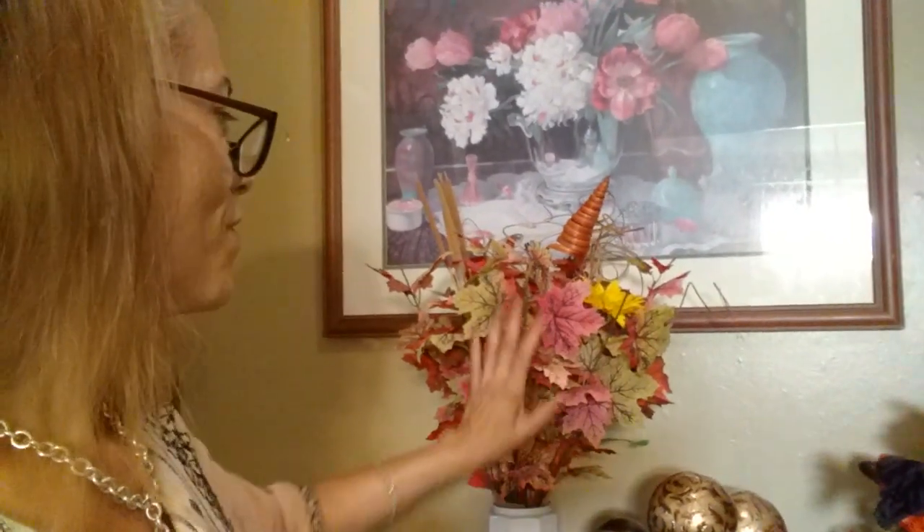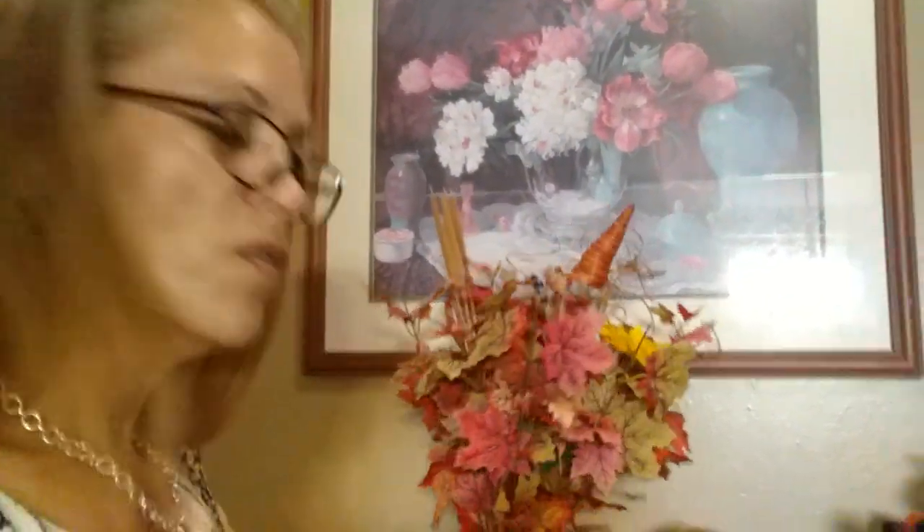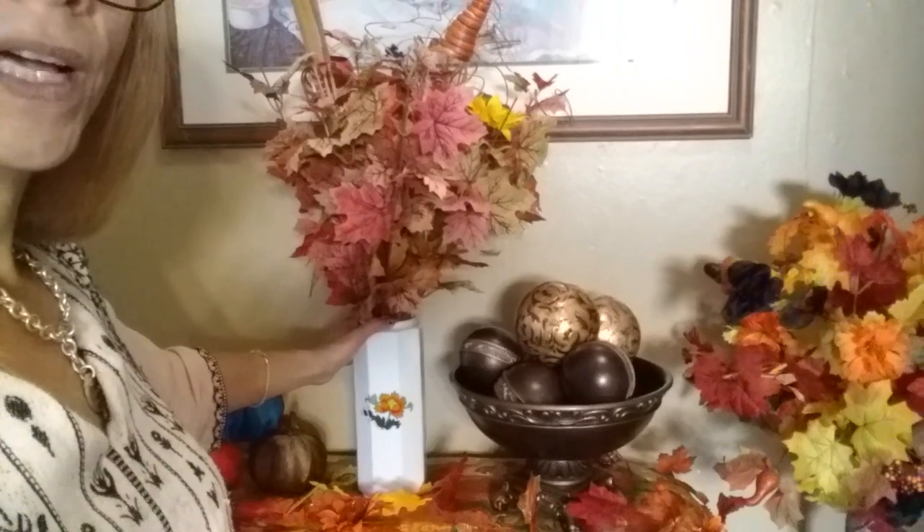By the way, I found my big bunch of leaves, so I decided to add them here. The vase has two sides, so I turned it around. There you go, guys — now I'll say goodbye. God bless you!